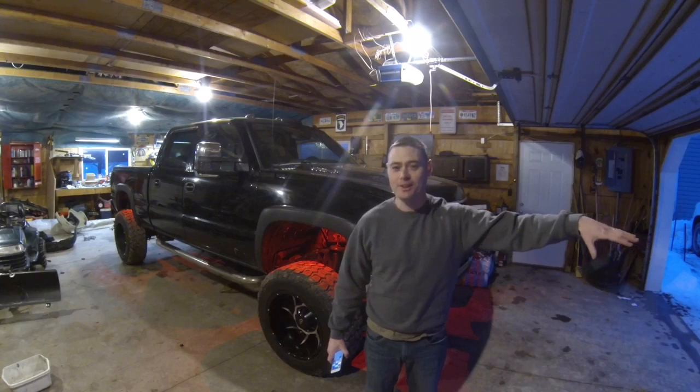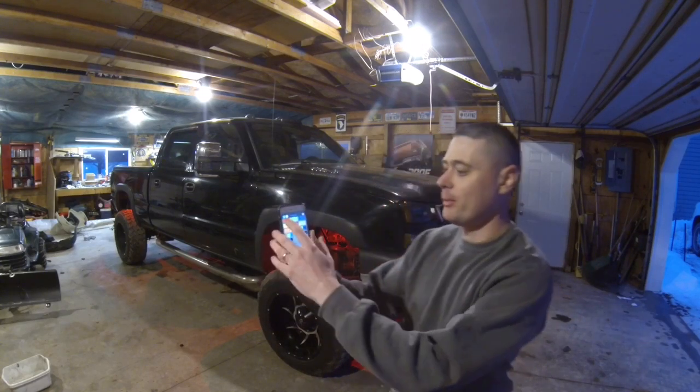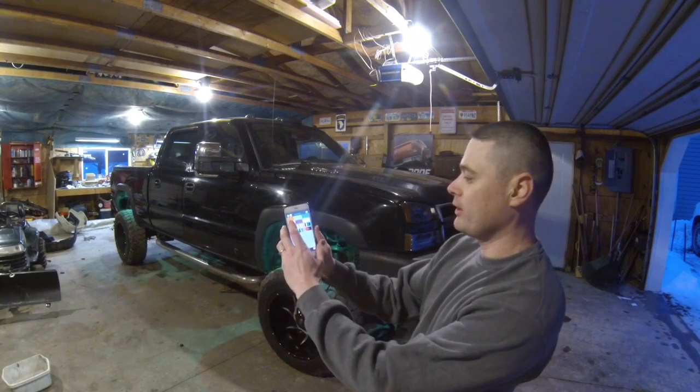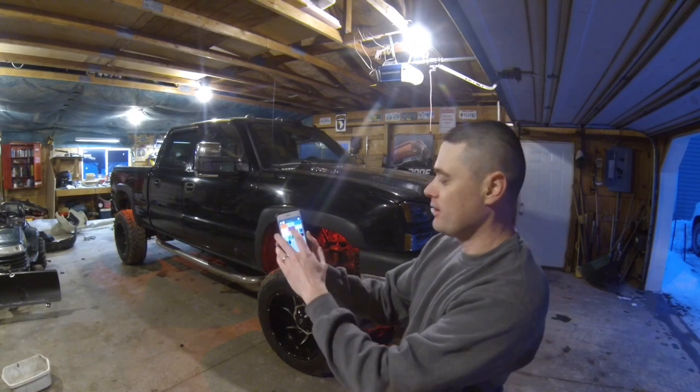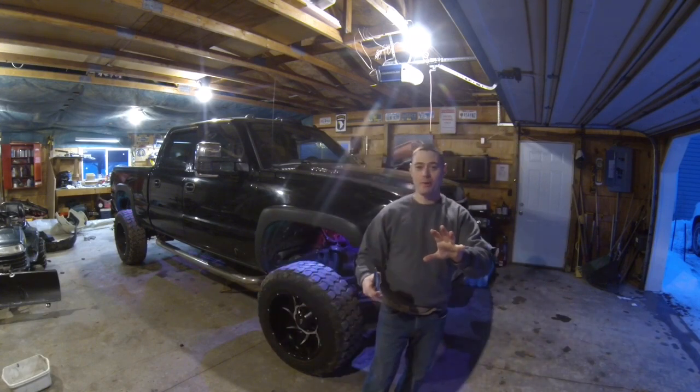I can pull the truck out of the garage and show you guys how it looks. With the app it's pretty simple — whatever color you want, you can easily select it and it'll change colors just like that.